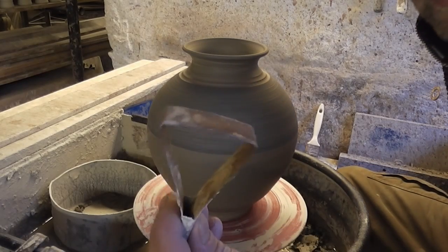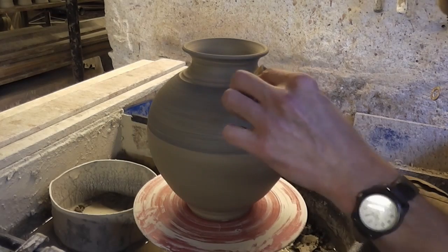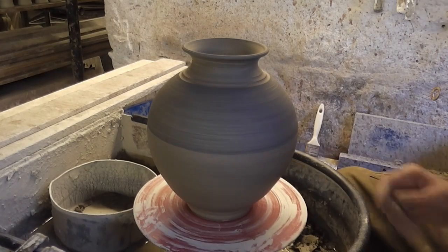Right, it's dried out now. I'll just show you the tool - it's just a bit of flat metal plate really, and you just place that on when it's spinning round and let it bounce along. Put a bit of pressure on and let it bounce along; you'll hear the noise when it's working.